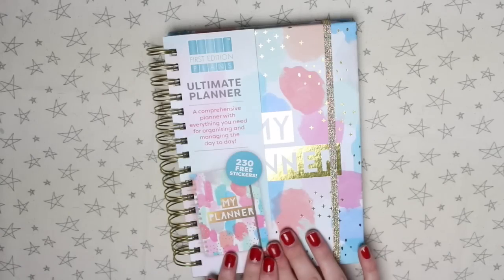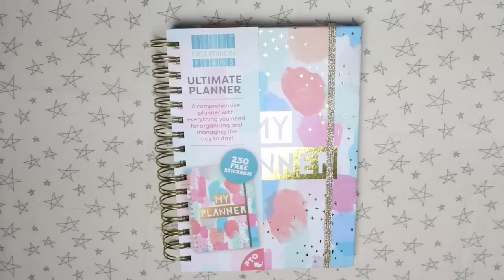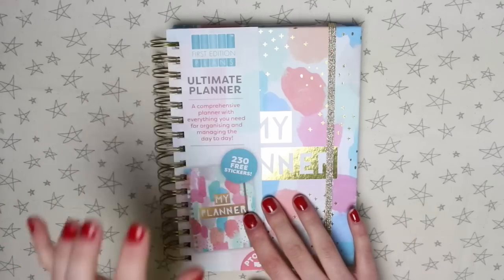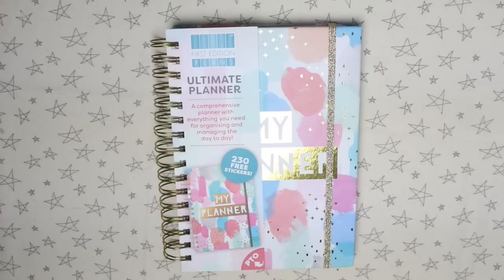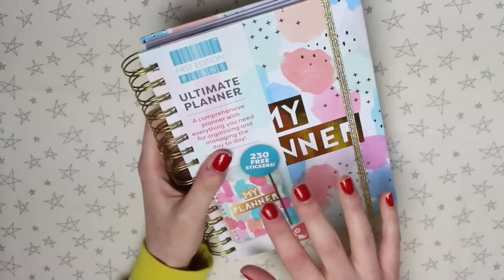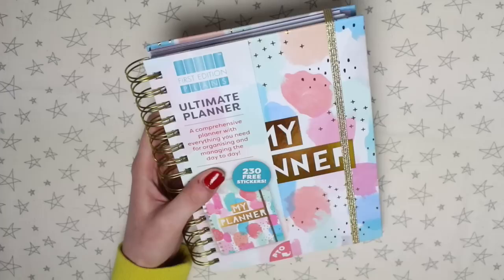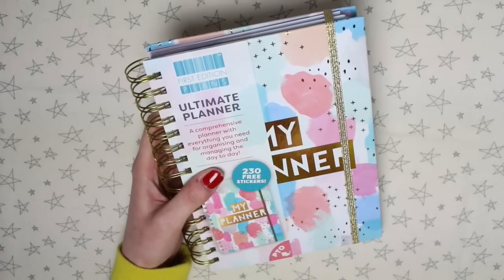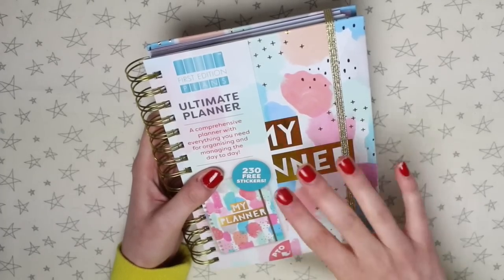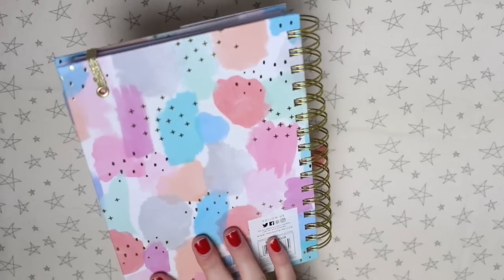Today I'm going to be going through one of the Trimcraft planners. This planner is from their first edition range. It's an undated planner so you can start using it whenever you want, and it is spiral bound. They very kindly sent me this to have a play around with. They didn't ask me to do a video on it, but when I asked on my Instagram if you guys wanted to see inside, the poll was a very clear yes. So I'm going to go through from start to finish and show you the insides.